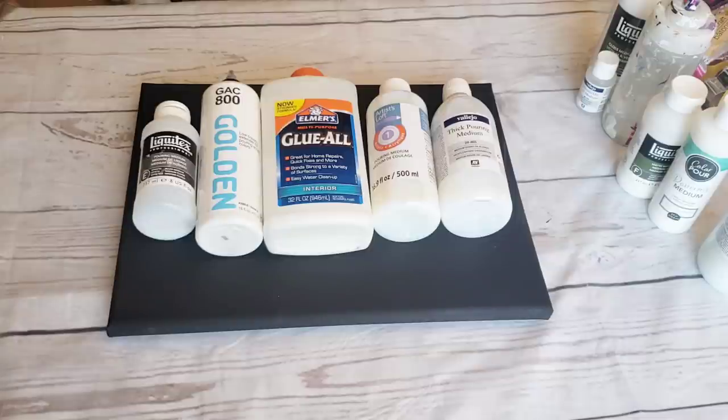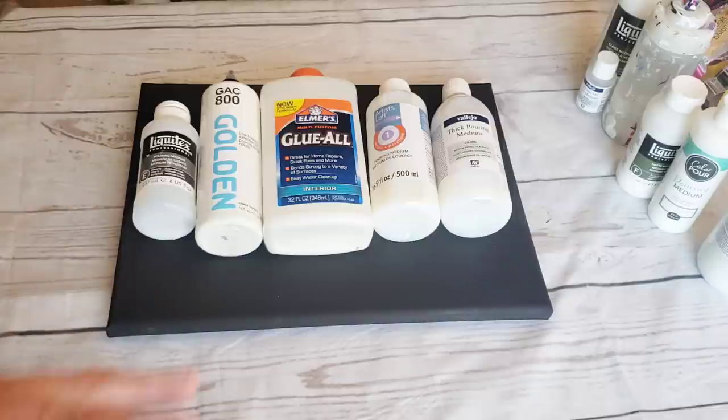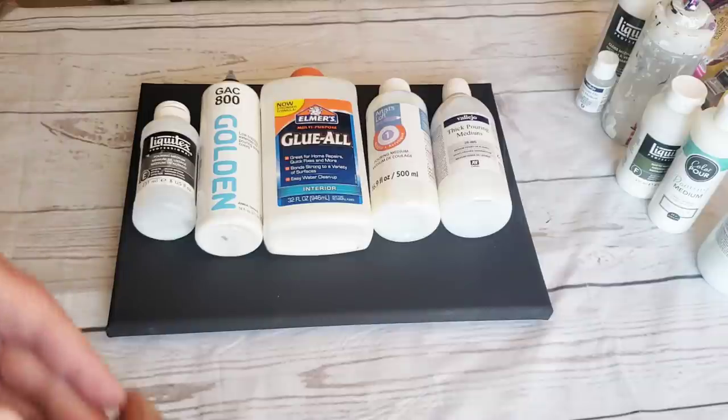So let's go back to the beginning. We are going to go through a series of videos over the next few weeks that explore the original forms of acrylic pouring. If you are new to pouring and have been doing it less than a year, I need you to clear your mind of everything you learned and go back to the beginning with me.